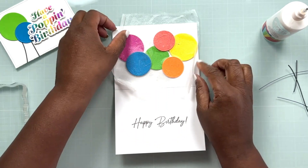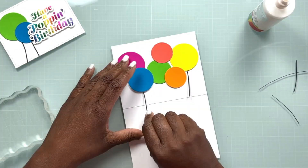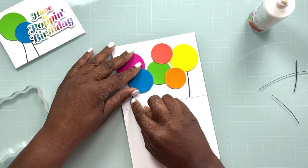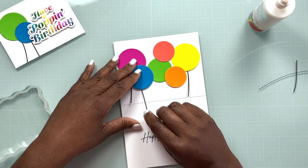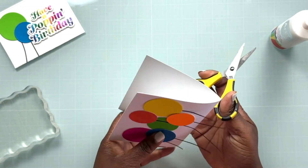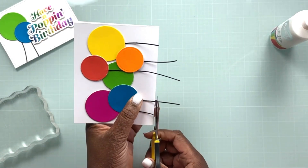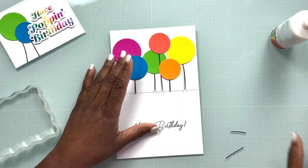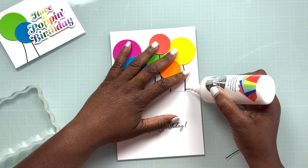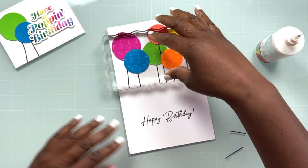Liquid glue allows you to have a little bit of wiggle room so you can move things around and get them exactly where you want them before you press them in place. We're going to add a little bit of weight with an acrylic block to make sure we have good adherence. I'm going to take those scraps from my balloon streamers from the outside of the card and add those to the inside for the inside balloons. Some of those streamers are a little bit long, so we'll fold our card base back and trim off the excess, then come in with the Artiste glue and the ultra-fine tip to hold those balloon streamers in place.